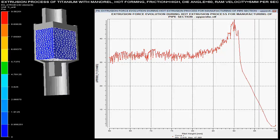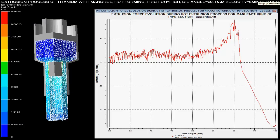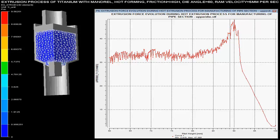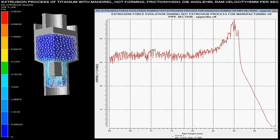Extrusion forces with respect to the pilot height are shown over the graph. These forces are maximum when there is sudden change in the area of the cross section of the billet. As the pilot height reduces, the force required for the extrusion of the pipe is increased.